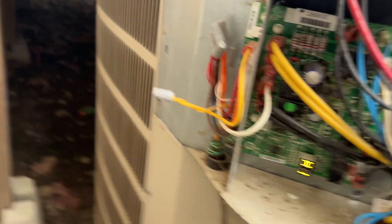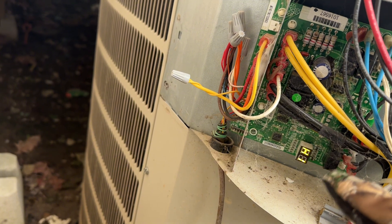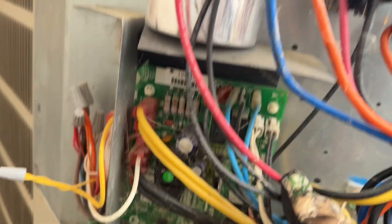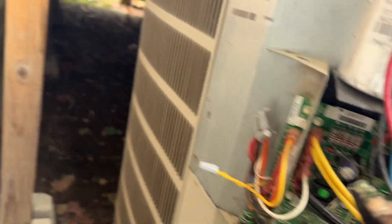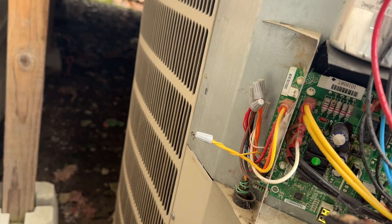When you go to replace the defrost board, take pictures of everything with your phone — picture of this side, picture of that side, picture of all the wire connections. If needed, label the wires with small pieces of masking tape with something written on them that makes sense to you. Make sure everything is labeled before you remove anything.